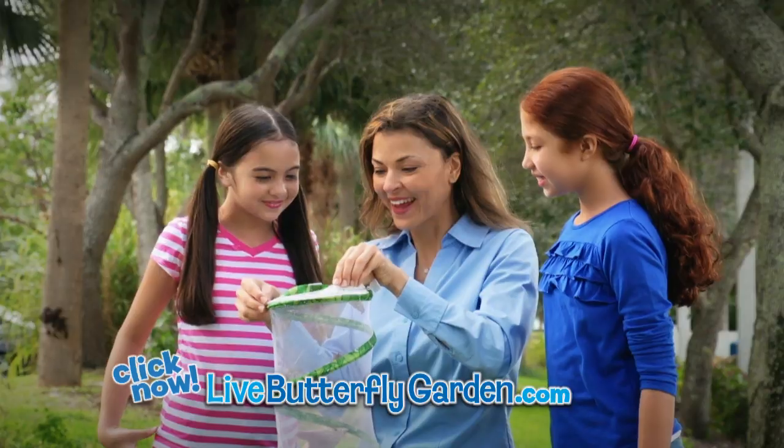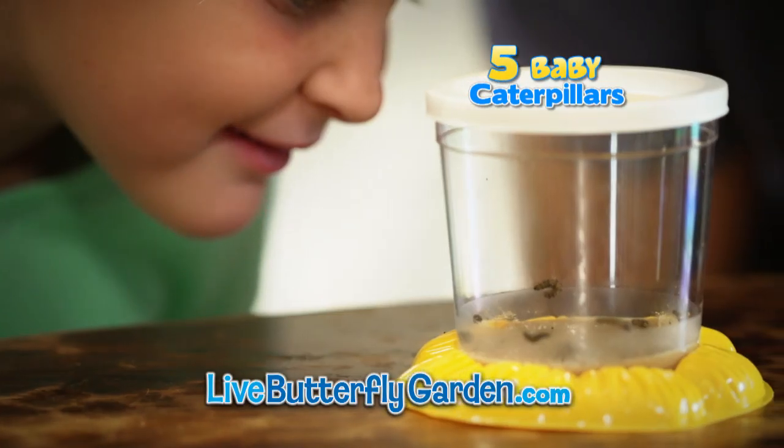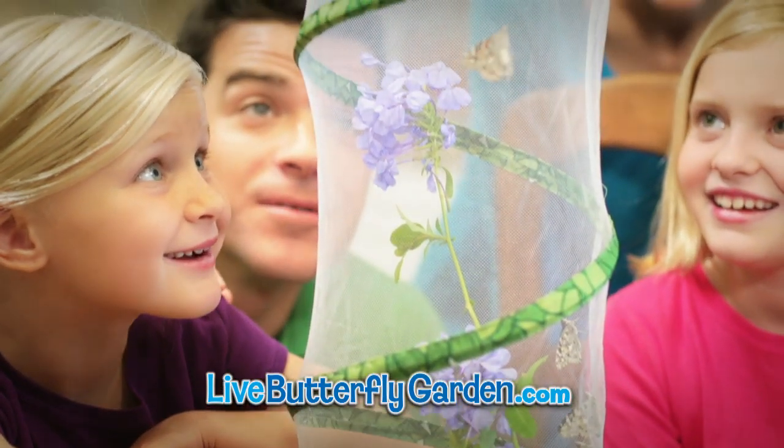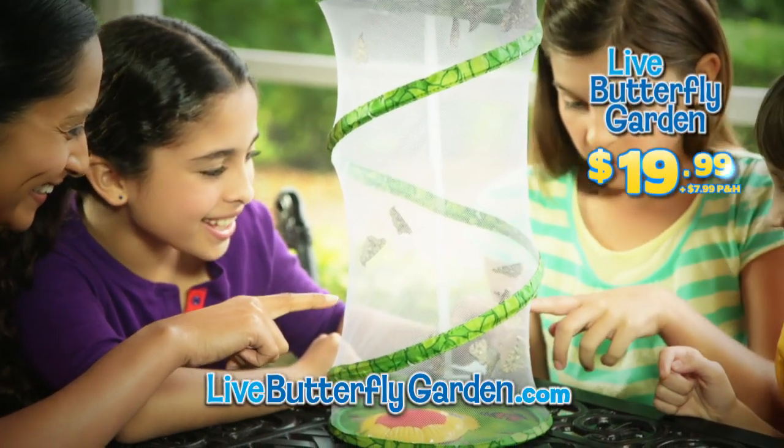You can log on to experience the magic of the original live butterfly garden. You'll get five baby caterpillars, the butterfly garden pop-up habitat, and the butterfly garden feeder. Everything for $19.99.